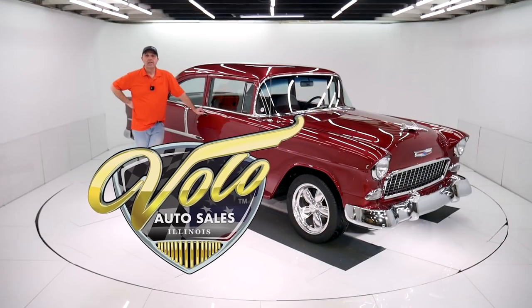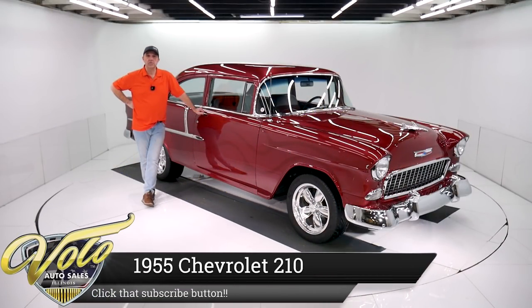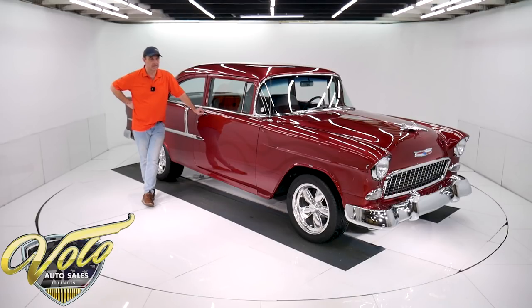Come on, let's go for a spin. This is a really nice car, folks. It's a 1955 Chevy 210. It's been body off the frame restored. It's got a 355 Chevy motor with a four speed in there, disc brakes. Got a lot going for it, but also just a really nice car.